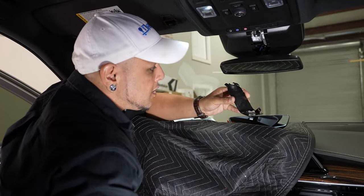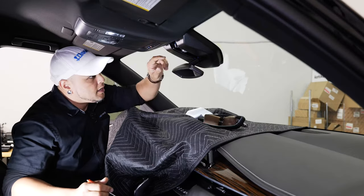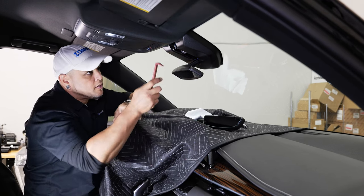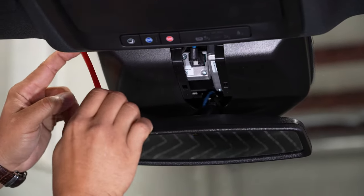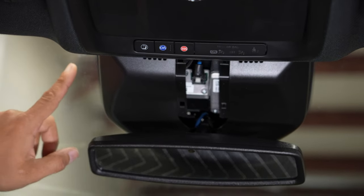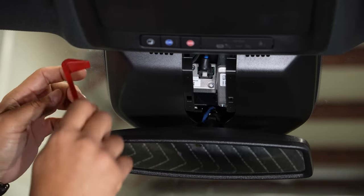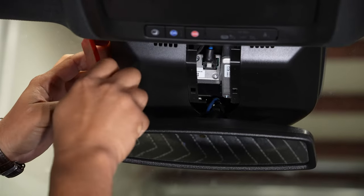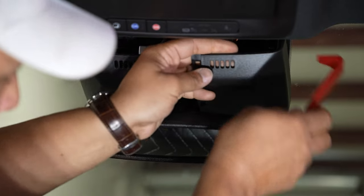That thing just pulls out and down — starting from the higher side first, you just pull it down and it'll slide right out. Now this piece is just held in with some panel retention clips. To pull this off, I like to stick my panel tool — the hook side — on the top side of this plastic. I don't like to put any pressure on the glass because it'll take very little pressure to crack that glass. All I'm doing is sticking this into the edge of the plastic cover and pulling down on the plastic only.